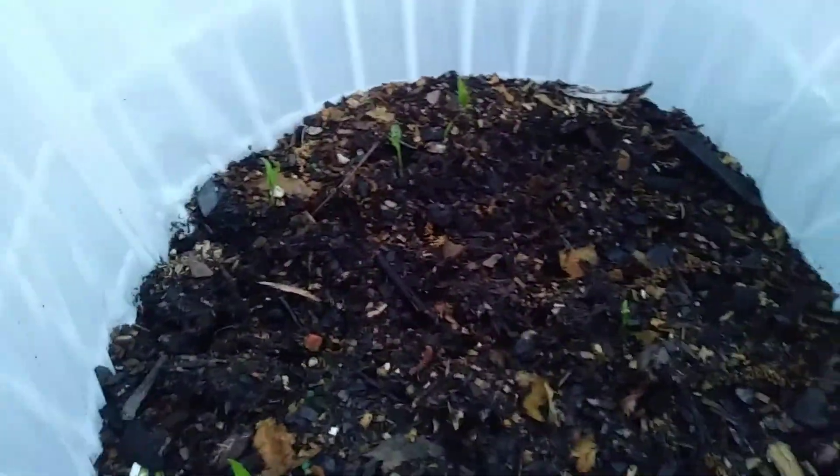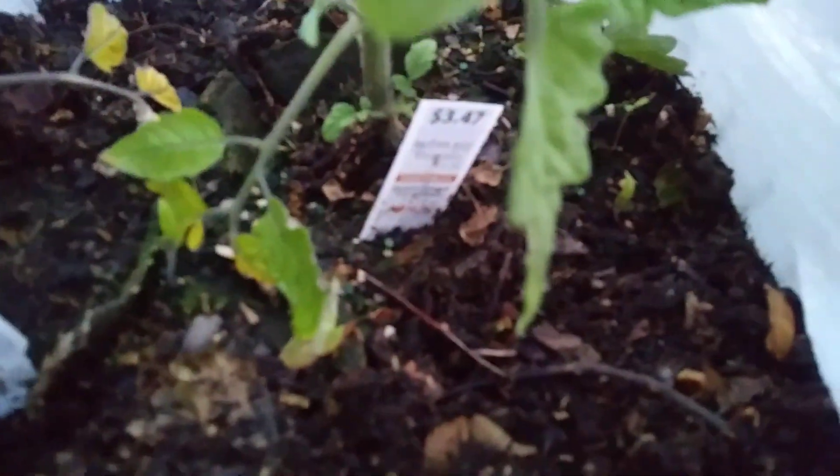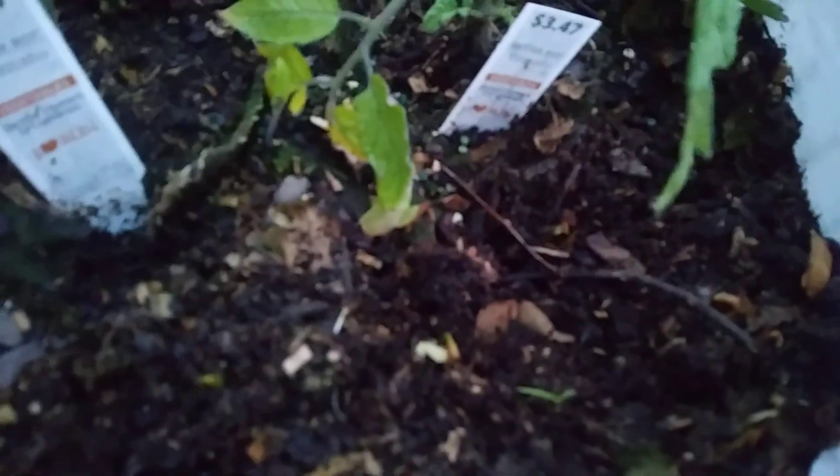These are bell peppers. I think I have like six or seven in here — way too many. I'm not sure what to do with them; hopefully one of my neighbors needs some little seedlings. There are some little roma tomato plants in here and I need to get them out because I have too many.